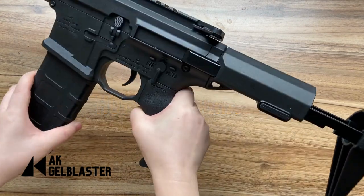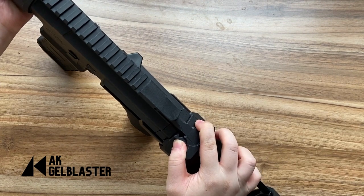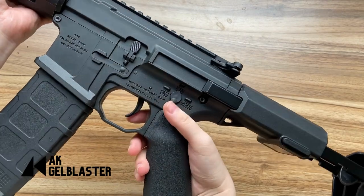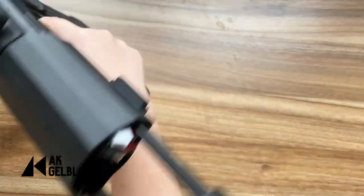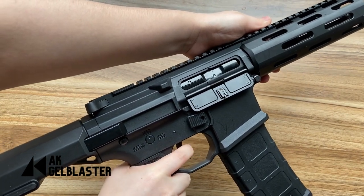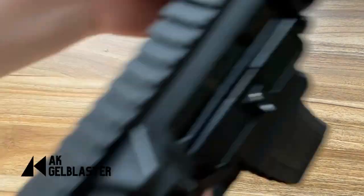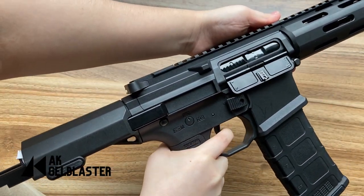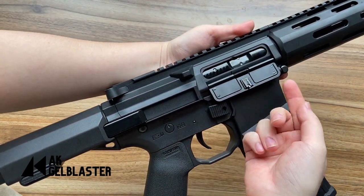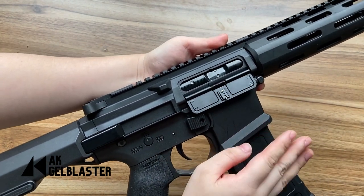Let me plug it into the Honey Badger. You can pull your charging handle and then start shooting — this is the semi-auto. Now let me show you how it is for the auto mode. You can see that the blowback action is actually quite smooth, and the sound — I'll say the sound is a little bit loud.